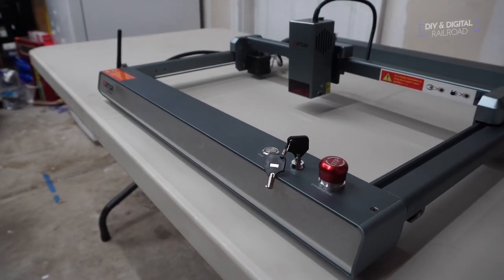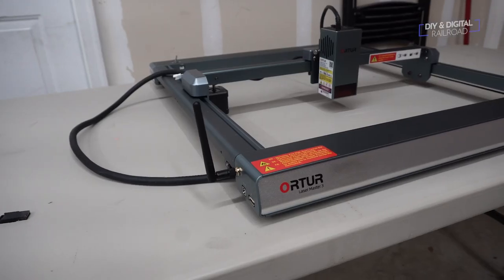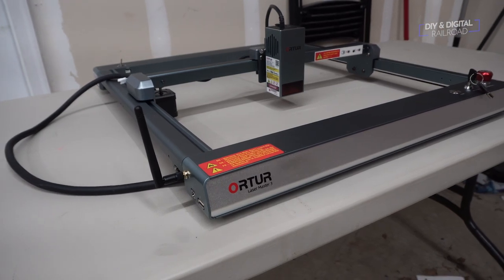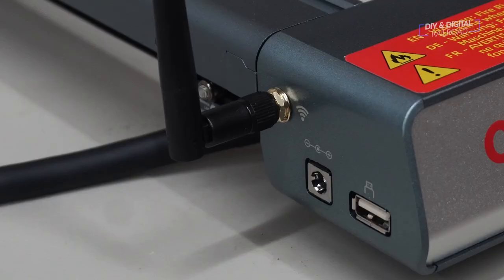The Orator LM3 was extremely easy to assemble, and not only does it come with really clear instructions, but it also has an assembly video online that you can find. All you have to do is assemble it, pop the SD card in it, and you are off and rolling. The LM3 can connect via USB or Wi-Fi, and you can even run the machine from your phone.